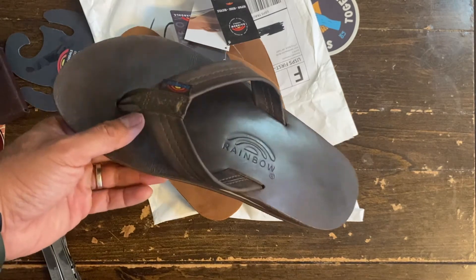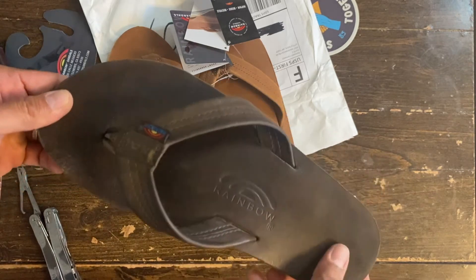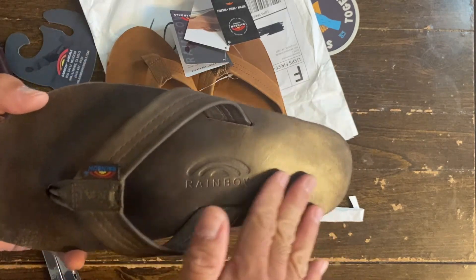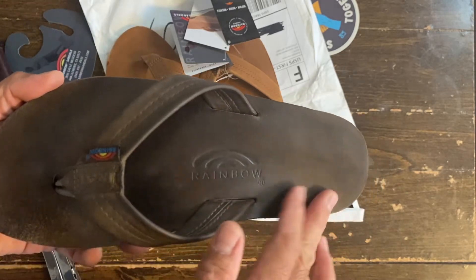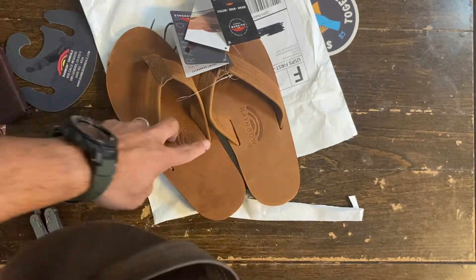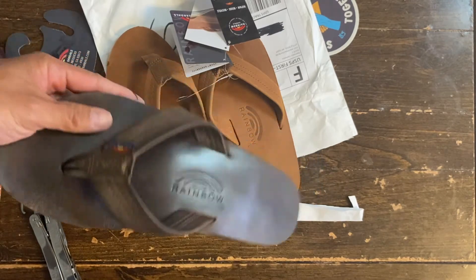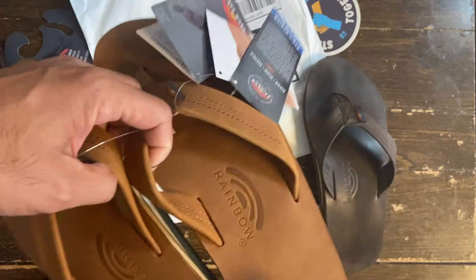As you can see, when I unboxed this pair and showed it to you guys before, this area right here was not as shiny as it is now. That's why the new ones will turn into kind of like this later on. And yeah, what I do is on the break-in period — here's a quick tip for you guys.